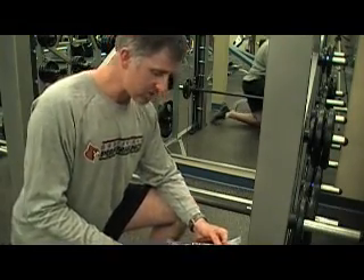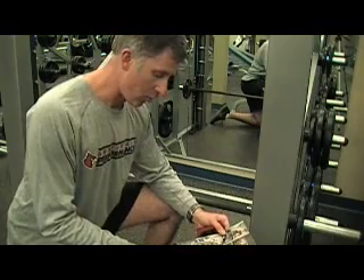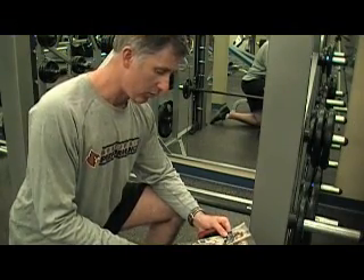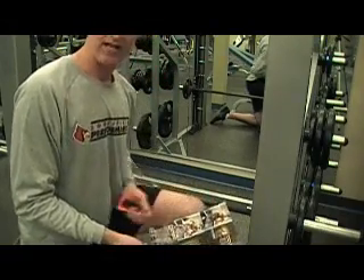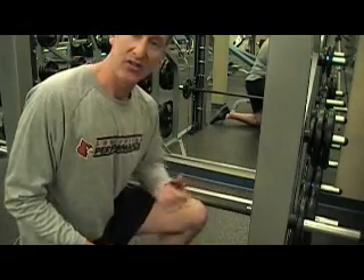In the Muscle Fitness October 2008 issue, there was an interesting article about optimizing the use of the Smith machine. In this example, they show a one-arm row pull. I thought, yeah, we can go ahead and do this with the Myotest. I just want to give you an example of how, if you want to think outside the box a little bit, you can still use the device.